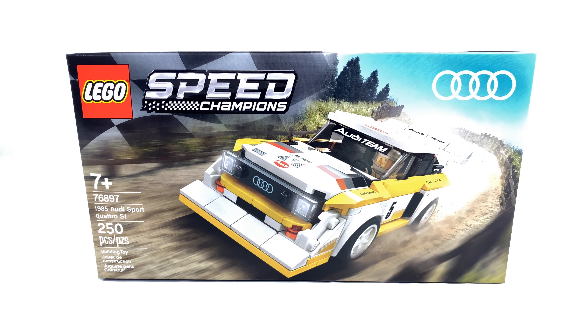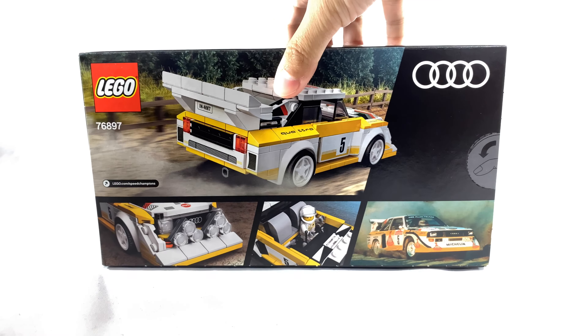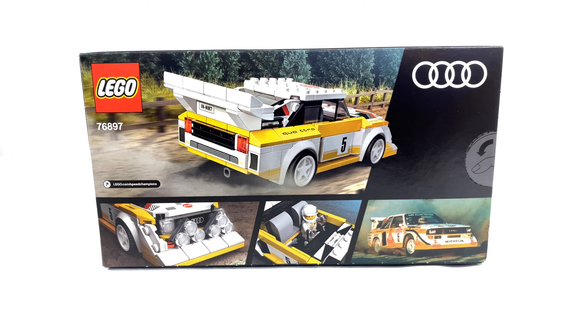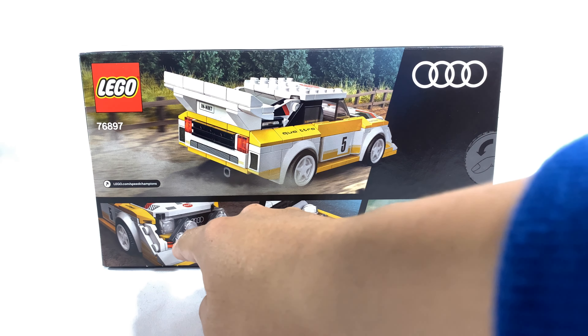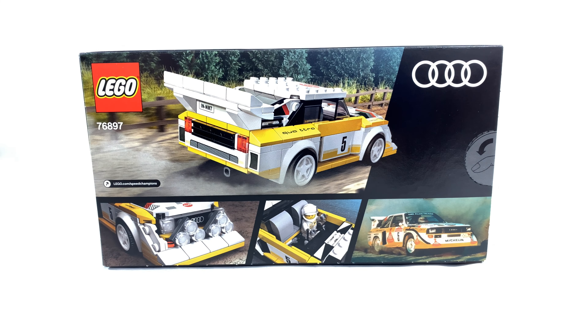As mentioned before, this depicts the 1985 Audi Quattro Rally car, which made rally history for Audi, and honestly, that's kind of where the Quattro name comes from for all their modern cars. On the back, you can see the original race car, and you can see that you can put these rally fog lights up front as well for an alternate build.